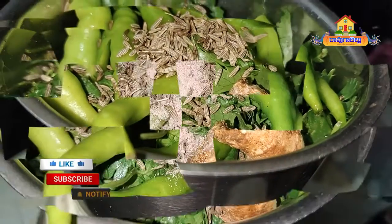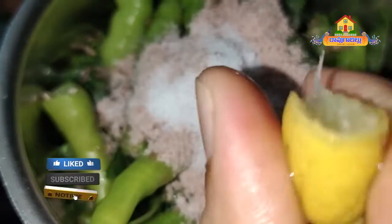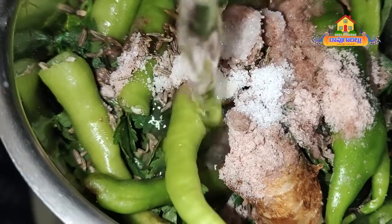Add the black salt, add the salt, half lemon. Now I will add 2 glasses of the paste. Use the mixing bowl to blend in the two glasses of the paste.